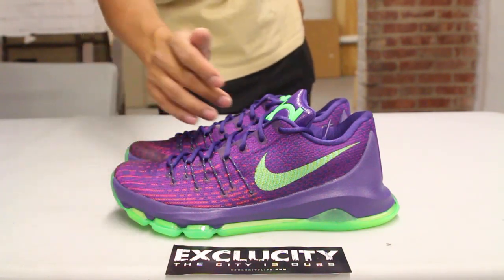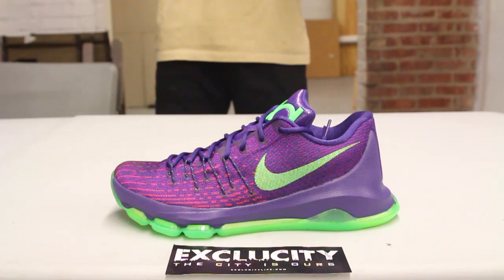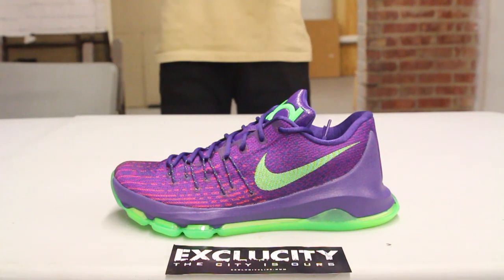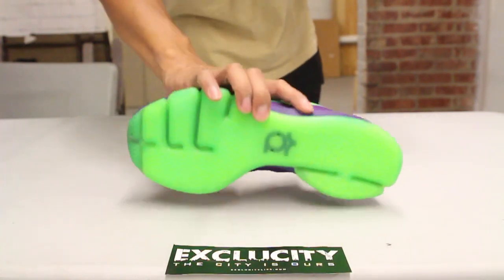For those that don't know, the flight web material is the same as the AirDrawn 28 material — it's kind of like flywire but a little more performance-based woven. You also have dynamic flywire and a new upgraded zoom technology on the outsole.